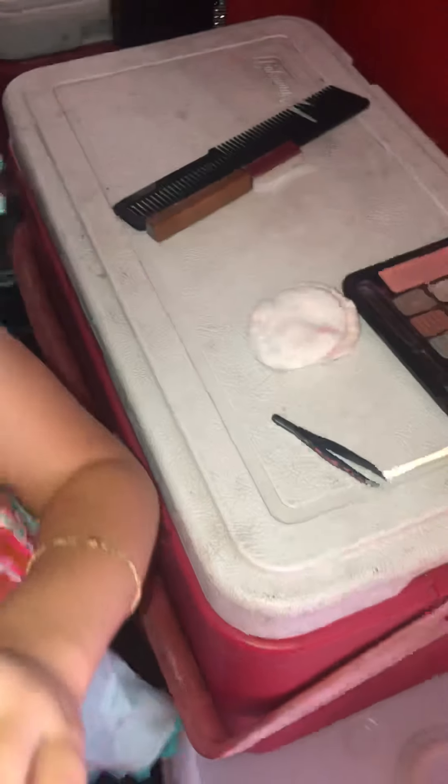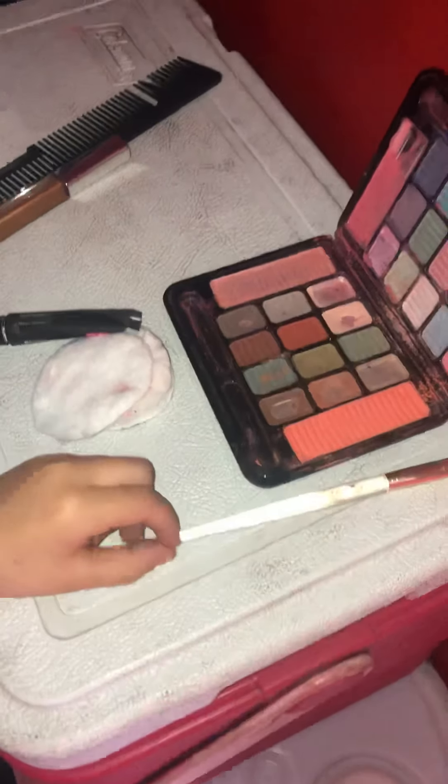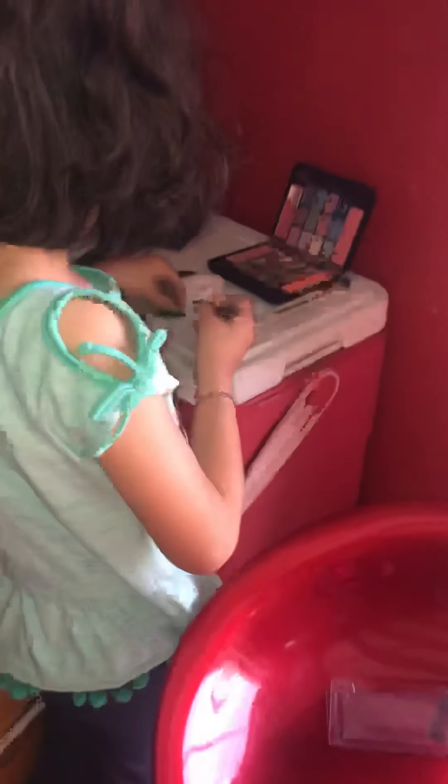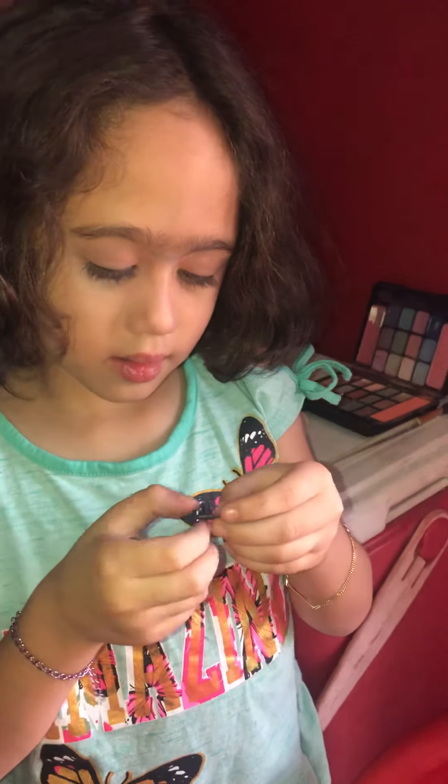I think the glue didn't work. Did you put enough? Let me see what happened. I don't know how to do this. You're teaching people and you don't know how to put them on? Yes you sure do.